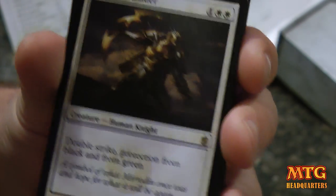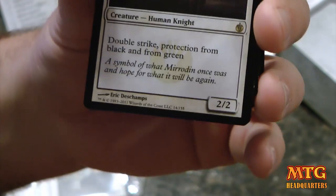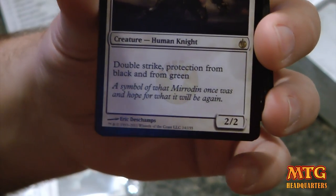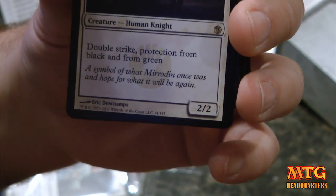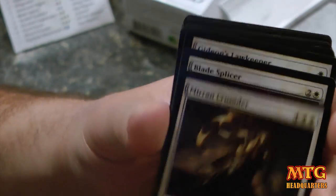And then you've got another awesome knight — Mirran Crusader. This is a human knight card, a 2/2 three-drop, a standard awesome white knight card with double strike and protection from black and from green. Great little card.